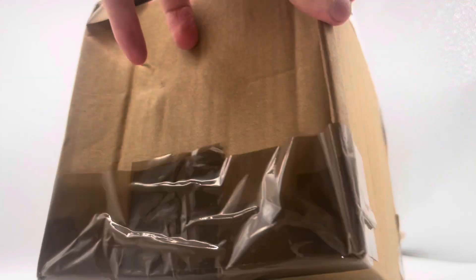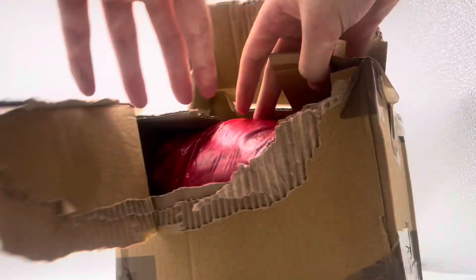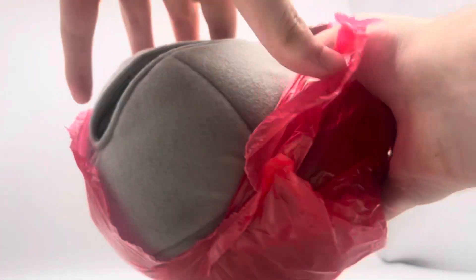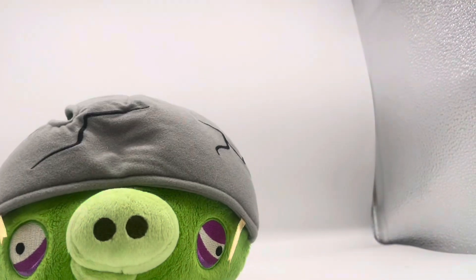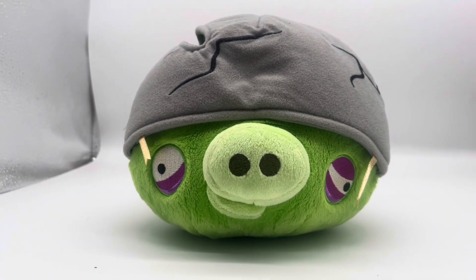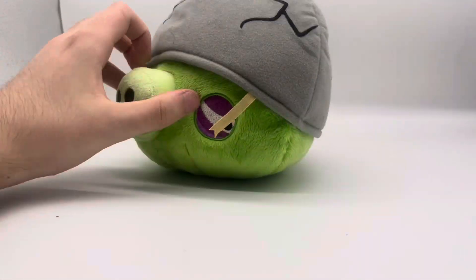I'm pretty sure this is an eight-inch one. Oh, there's an Angry Birds logo! Yeah, not bad — it doesn't have a voice box. This looks way better than expected. It's a Helmet Pig from the 2010s. He looks really cool.